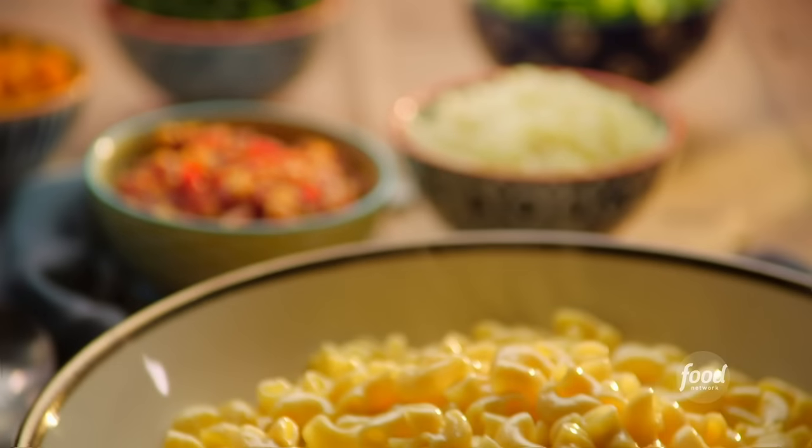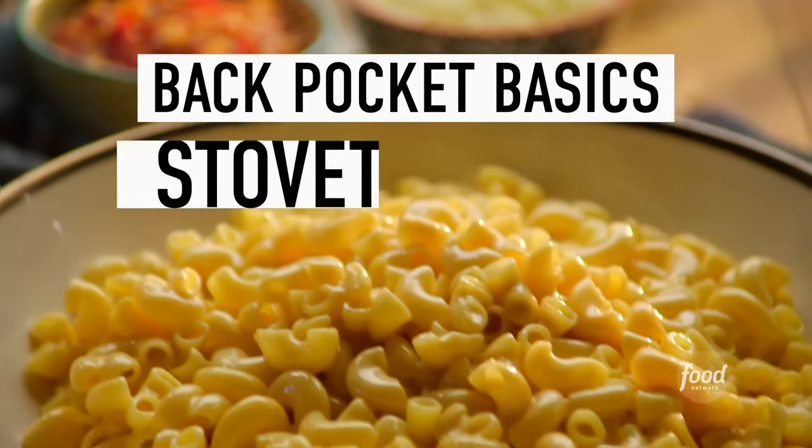I'm Valerie Bertinelli. You may know me from Valerie's Home Cooking or from Kids Baking Championship. And I am here to help you make the perfect stovetop mac and cheese.